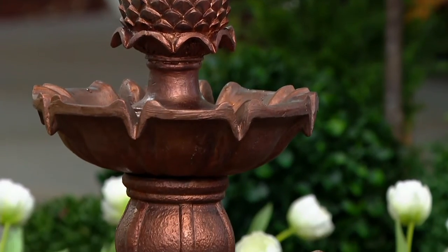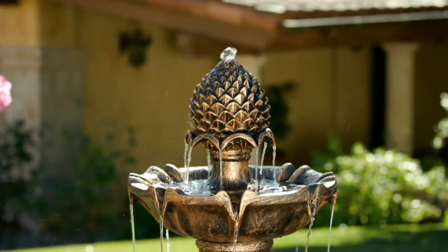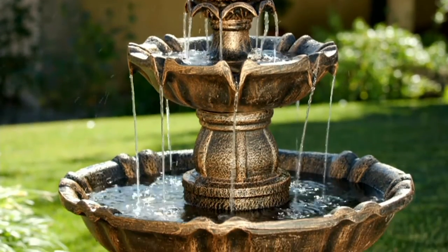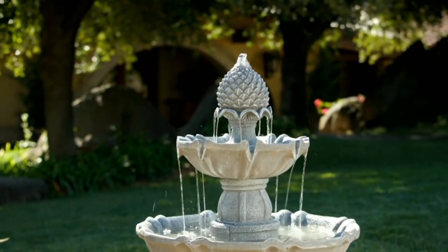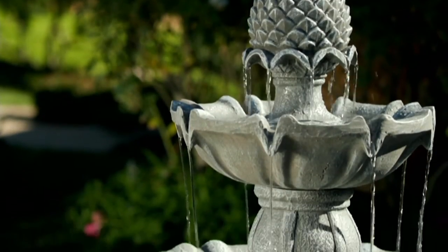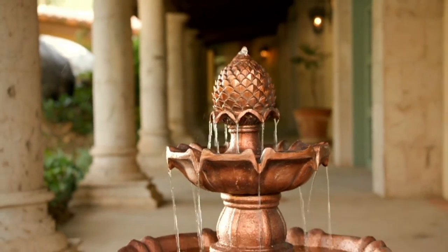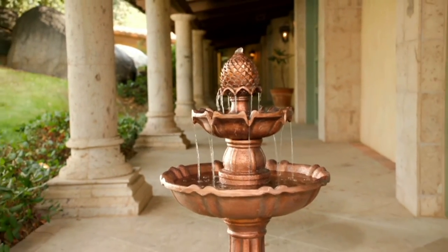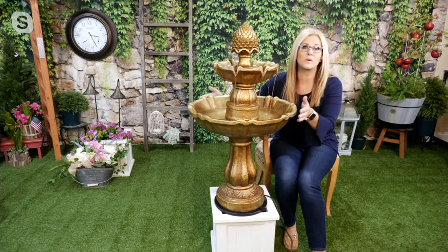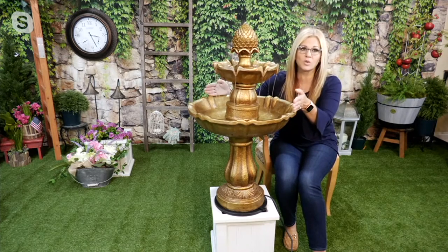It looks aged and statuesque — very regal. It doesn't look like you just threw some tin cans together. If you want to up the quality of your home when you're trying to sell, you put this out front and people drive up and say "whoa." If you've ever priced fountains actually made out of cement, they can be $500,000. This is $167.18. And by the way, how much does this weigh? Because it's done in resin, it is just around 20 pounds without water. When you fill it, this basin is very large and will hold quite a bit of water.